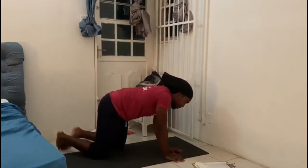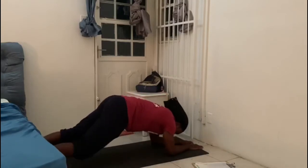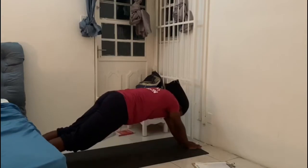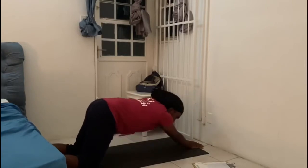By the way, tricep extensions — you're going to go in the plank, and then from here, hand flat, you're going to extend, pushing the ground away into an extended position. These ones can also be done on your knees. All these 3 rounds.